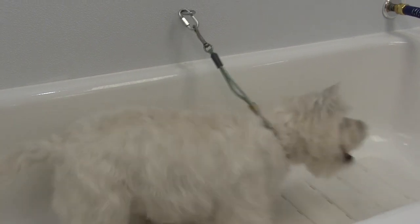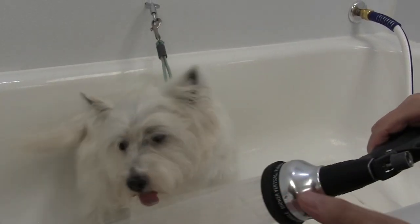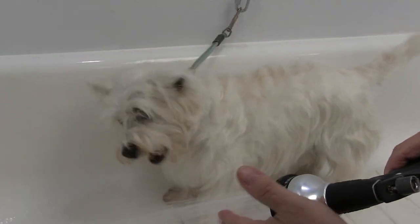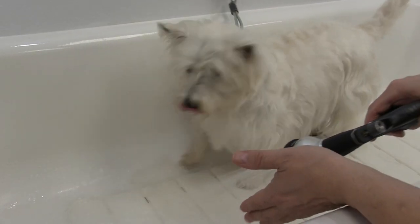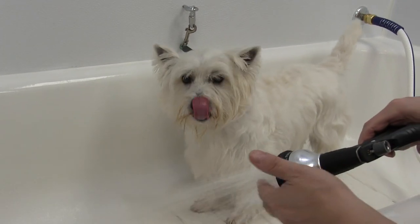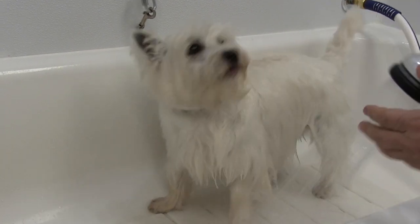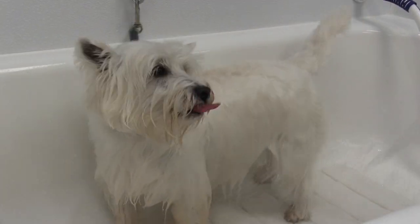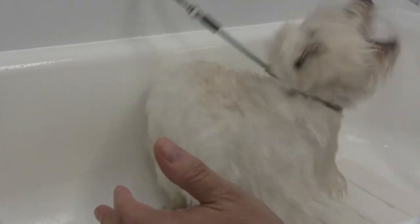I'm just testing the water temperature and she's already hating it. Again, guys, this is not an aggressive dog — she just really hates the bath, she's actually very very sweet. So now I'm starting to wet her down and you can just see she's coming around — she's really trying to bite the nozzle.